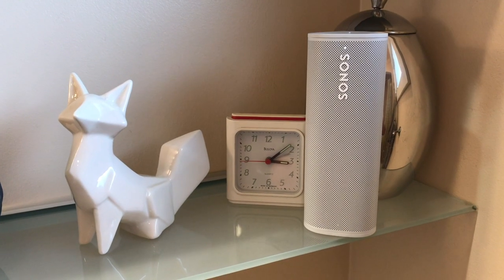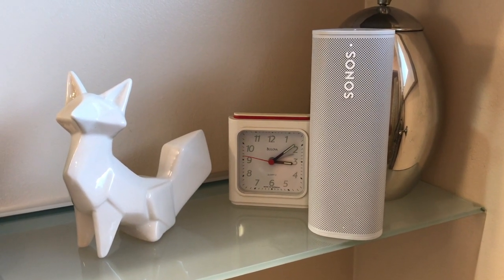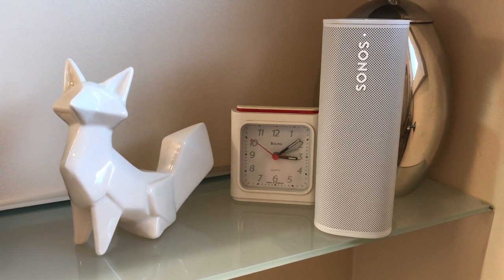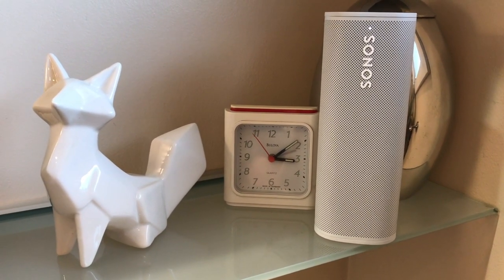Sonos sound systems are known for their reliable Wi-Fi connectivity, which lets you connect a vast network of speakers around your home and easily control the whole system via your mobile device. With a portable speaker, Wi-Fi obviously isn't always an option, so the Roam has both Wi-Fi and Bluetooth 5 connectivity. This means you can integrate it into your existing network of Sonos speakers and control it seamlessly using the Wi-Fi connection when at home, and connect it to a phone or tablet via Bluetooth when on the move.